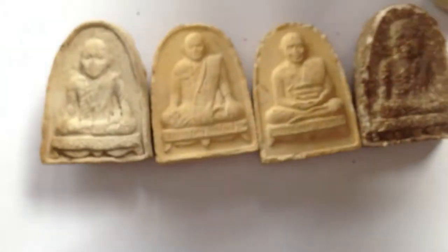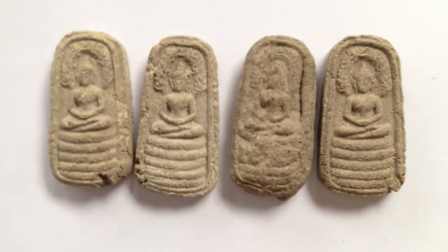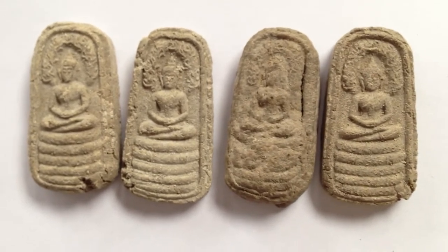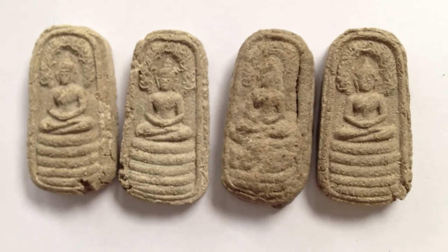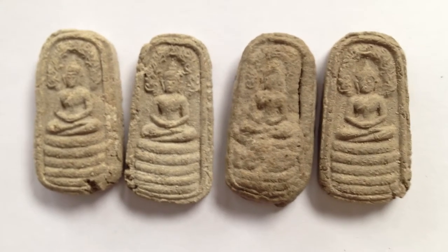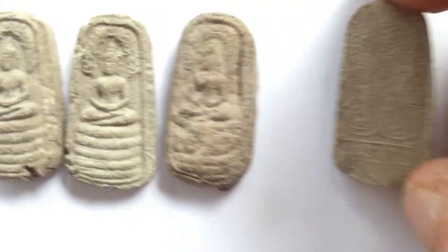The next of Ajahn Chum Zami that we're going to look at is the Nakbro Kep Nimit 2497 — made and released in 2497. Some of them, including these ones, were then put in a group Chedi and buried for various years until 2511 BE, and were distributed from then on until depletion in the year 2524 BE. You can see the wonderful Monsa and Crab Brook, which is visible.